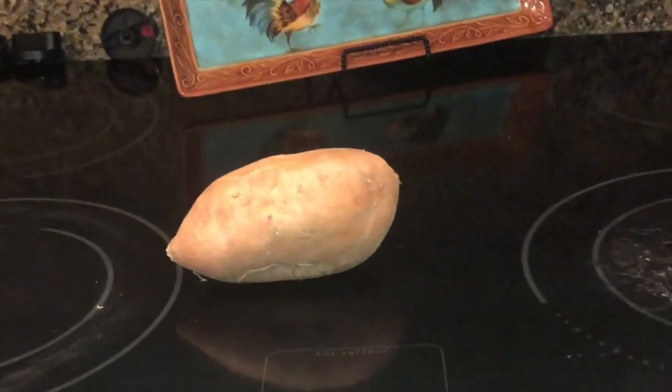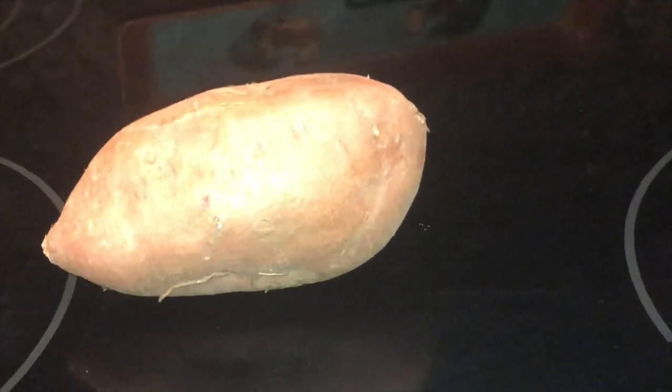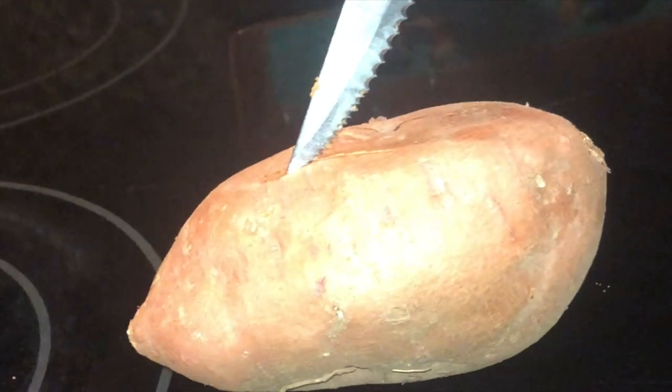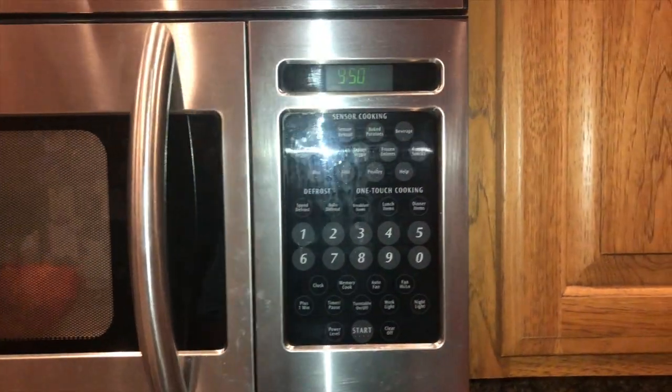All right, so we've got a goat that's down and we're going to start out with one sweet potato. We'll take that sweet potato - we've already cut some slits in it - and we're going to throw that rascal right in the microwave and warm it up and get it nice and mushy. We'll stick it in the microwave about ten minutes, just like you would bake a potato. So we're gonna bake this sweet potato.